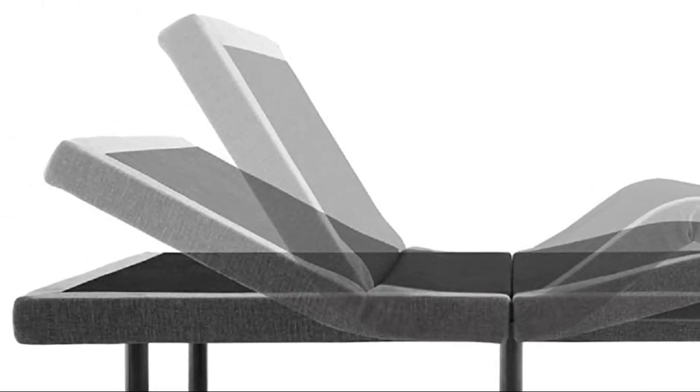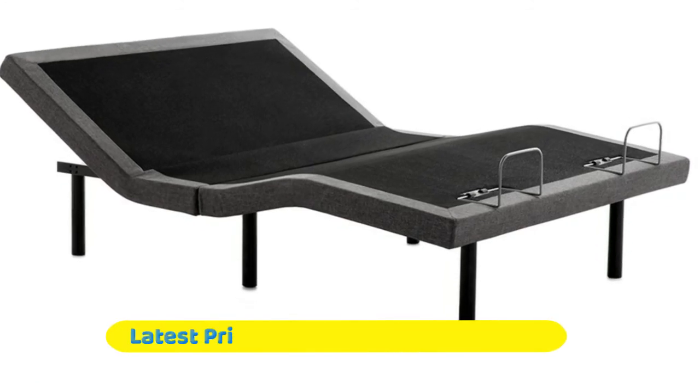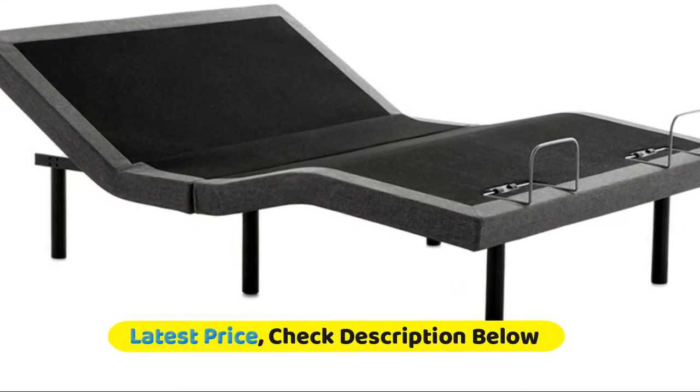Flush memory foam layers topped with real latex provide the perfect combination of sink and spring. An attractive two-tone cover finishes the elegant look of this 10-inch mattress.